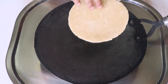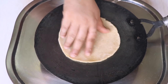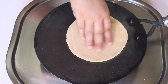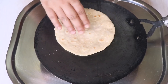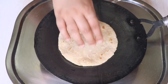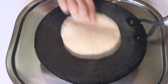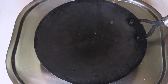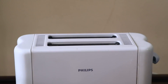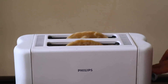Now let's turn the roti — it has changed color and become a little whitish, and that is exactly how you want it. You can see these spots. Now it's time to flip the roti and remove it. Let's remove it and cook the other roti the same way. Now we have both rotis halfway roasted, and it's time to put them in the bread toaster.